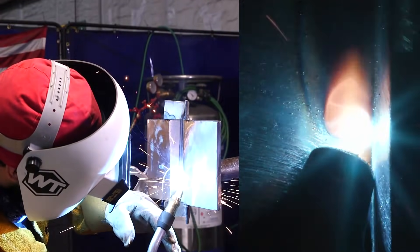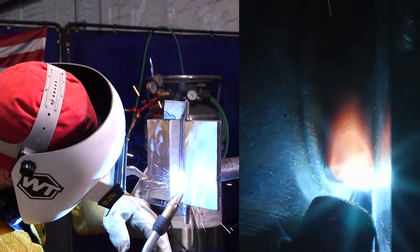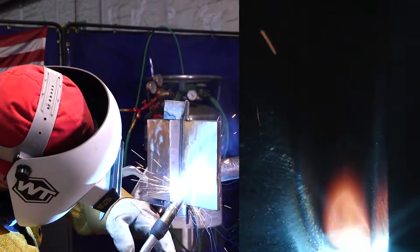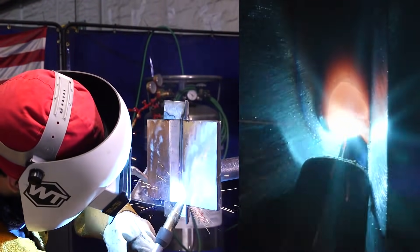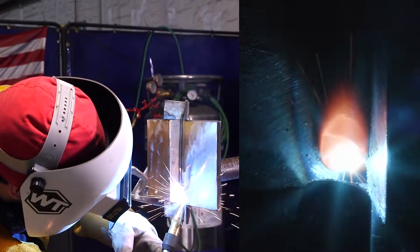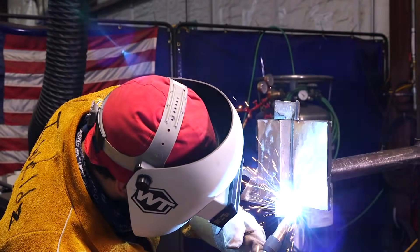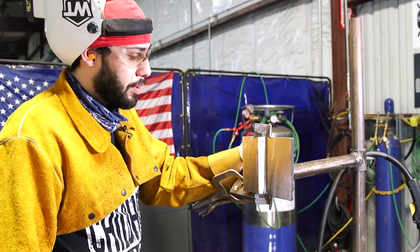Just make sure you're staying on the leading edge of the puddle — left, right, left, right. There goes my root. I ended up doing it blindfolded and it came out really good.